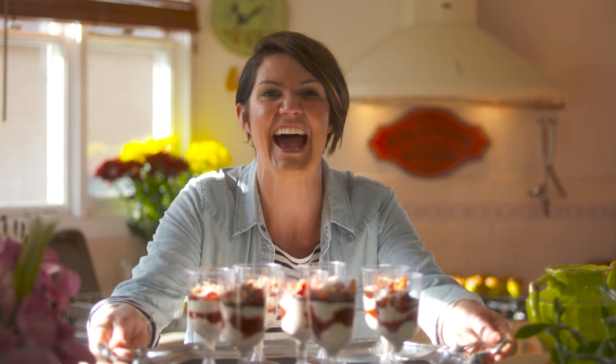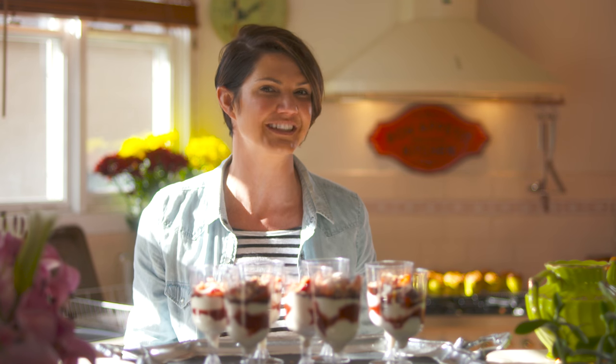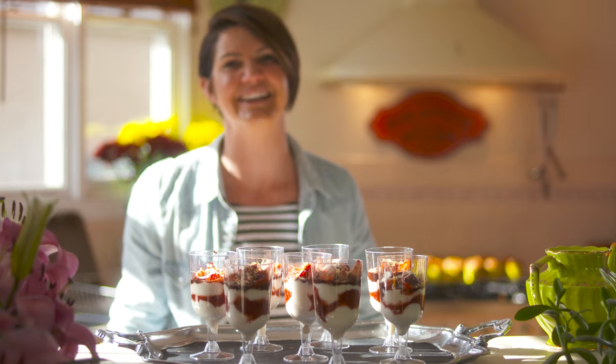How easy was that? They look fantastic. They taste incredible, and they have the perfect balance between naughty and nice. Let's get out there and have a party.